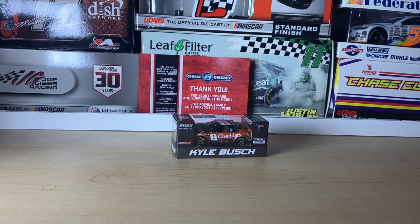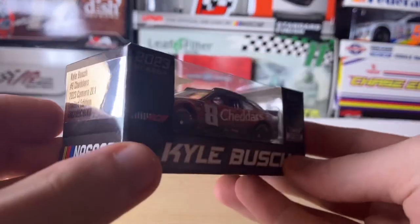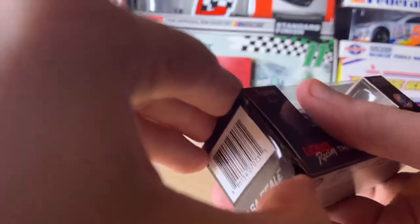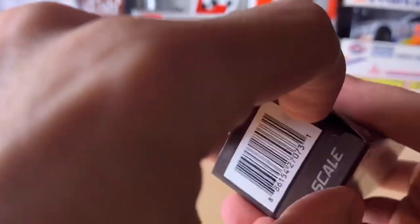Hey everyone, it's CR7 here with another diecast review. This one's from my recent weekend haul. Today we're going to be reviewing Kyle Busch's 2023 Cheddar's Southern Kitchen Chevy Camaro — I think that's what it's called, or just Cheddar's. Let's get the box open without ripping it, which I'm already doing.